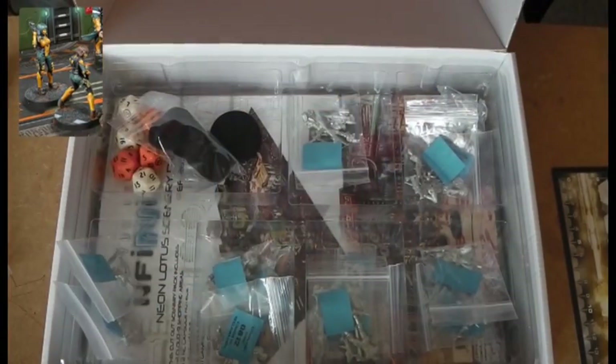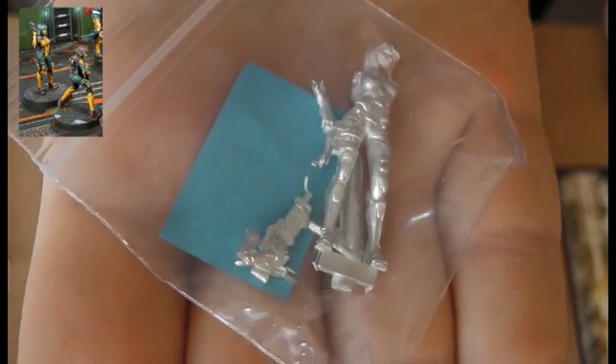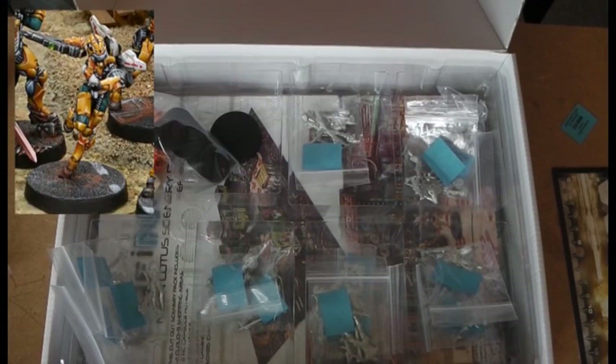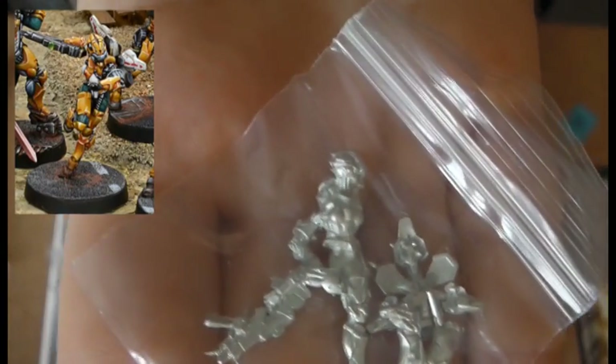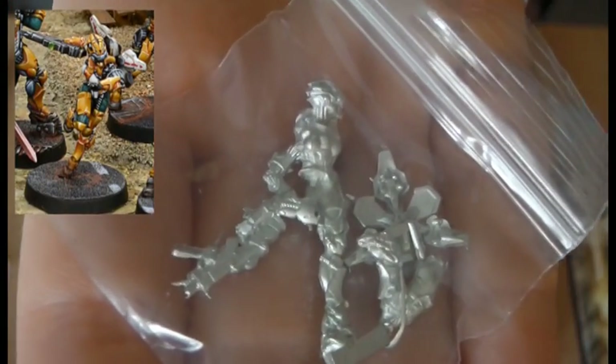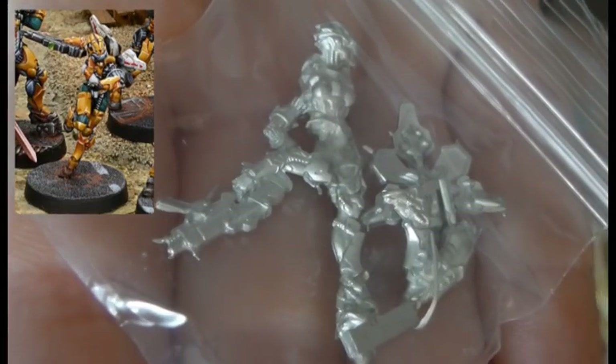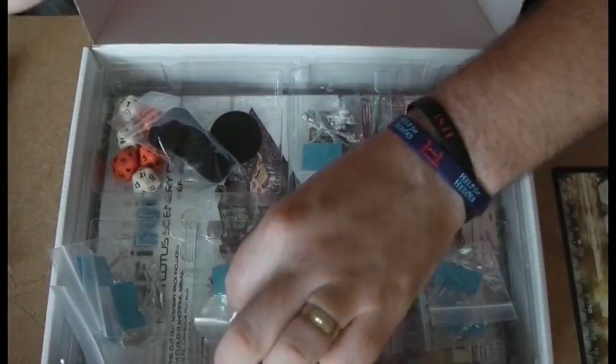There's also a female counterpart - the focus is just on the Zhanshi - and there's another female Zhanshi stood in a more relaxed pose. Lovely, can't wait to get these painted up. Next we've got the Tiger Soldier with the assault hacking device. Tiger Soldiers in my opinion are one of the best AD troops in the game already, so it's nice to get a specialist model for it - beautiful pose, beautiful design.